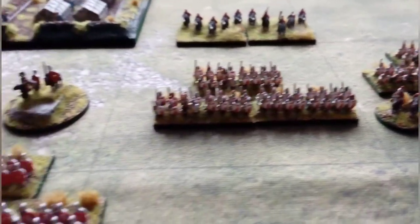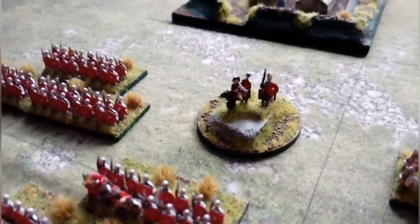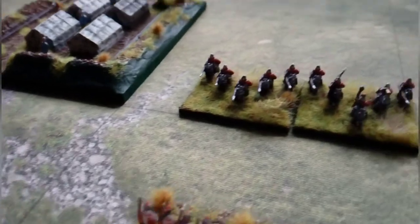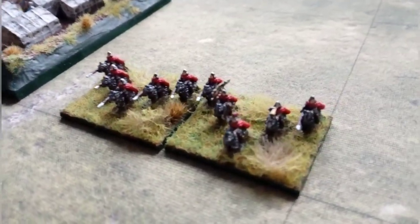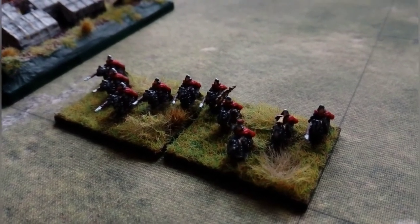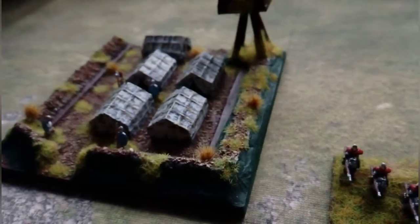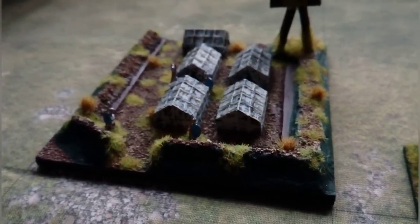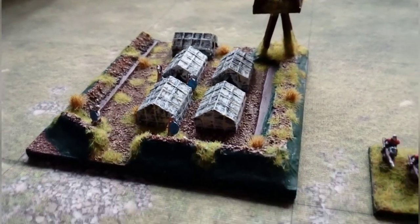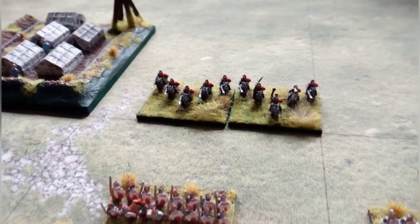We've got various mounted generals and officers — the main army general there. Closing in a bit, we've got some cataphracts for a bit of fun. And here we've always got an area of camp, and this is particularly used for To the Strongest just as a focal point for this particular army.